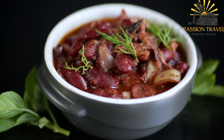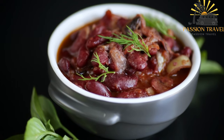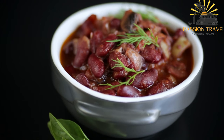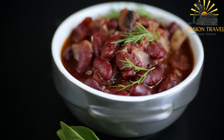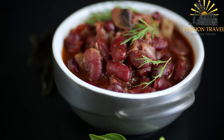Foul Madamas is a nutritious dish, high in protein and fiber, and is often eaten as a healthy and filling breakfast. It can be topped with various ingredients, such as diced tomatoes, onions, and herbs, to add extra flavor and texture.